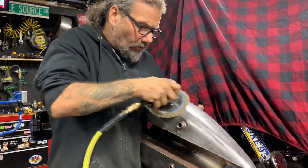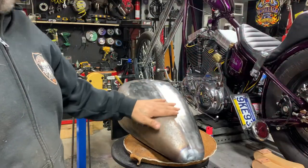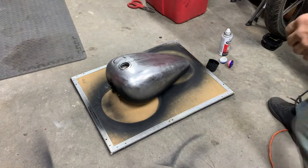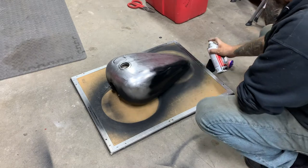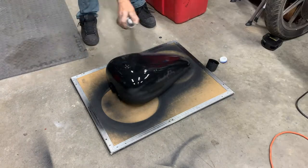Basically all I'm doing is cleaning off this surface rust. I'm going to throw a quick coat of sandable primer over this so that it'll sit until the next time we come back to work without getting all rusty.